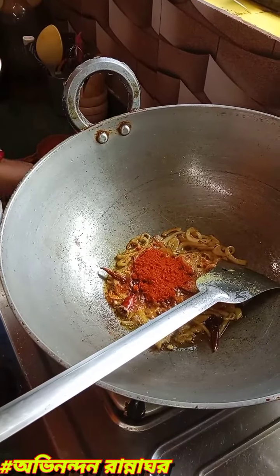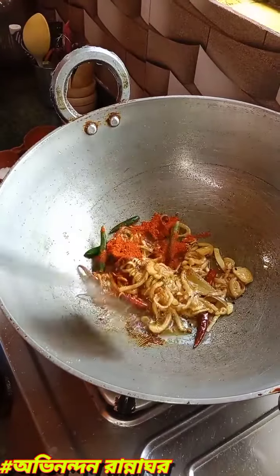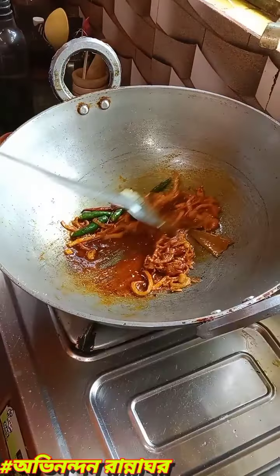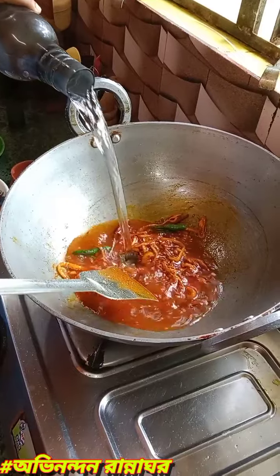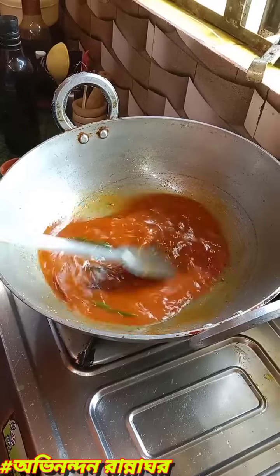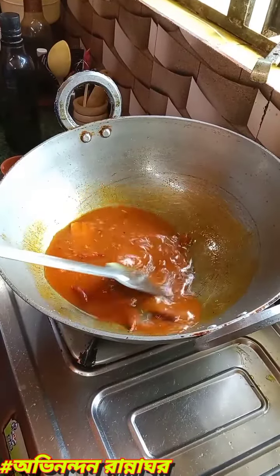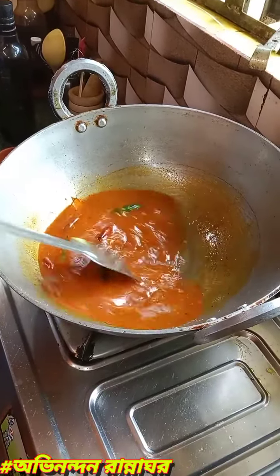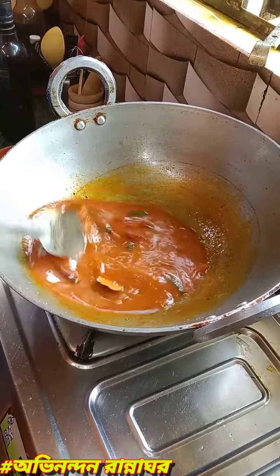Yeah, I am giving you an onion. I will be giving the sauce. I will add the sauce. We'll add the mash with the sauce.